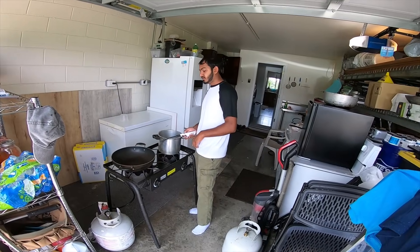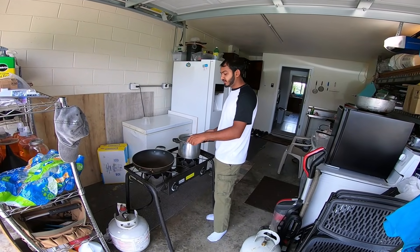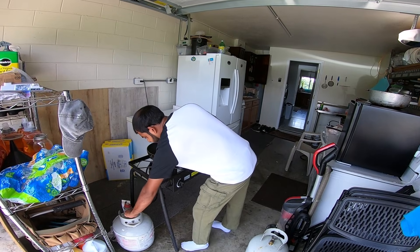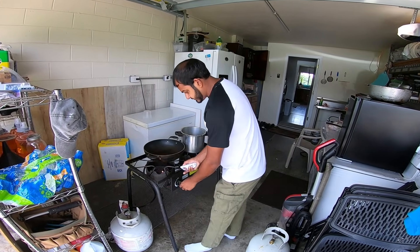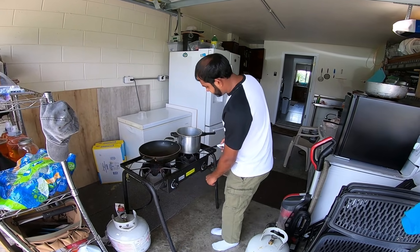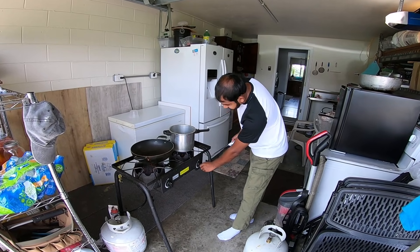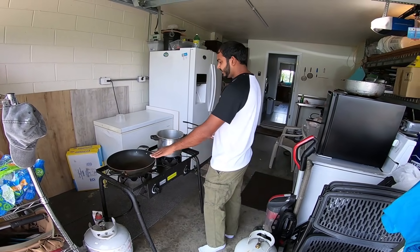So today we're going to cook the karela. We freeze it overnight — that was yesterday. So now we put it on. This pot here is for the karela, this one is for the dal. I'm going to light this up now. Turn it on. Then I'm going to light this side. The fire is lit up, and now when it heats up I'm going to put some oil in here.